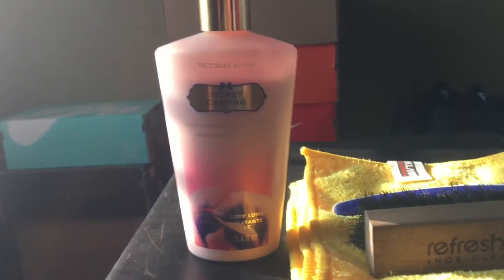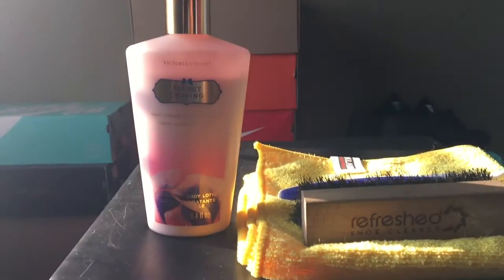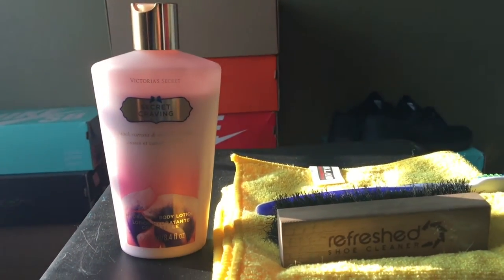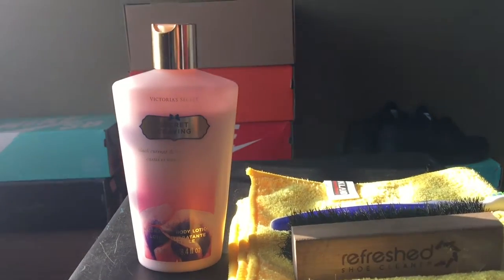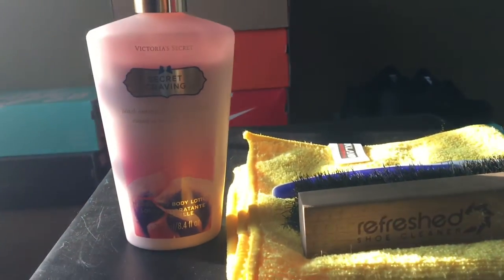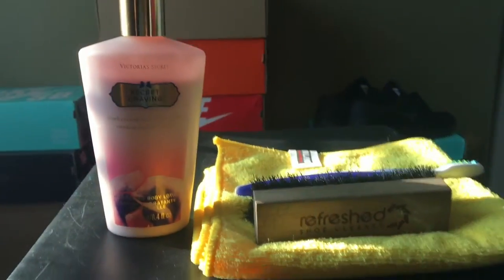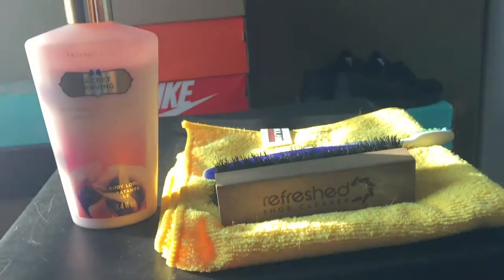Next we have lotion — this is my sister's Victoria's Secret lotion, but anyway — this is commonly used on patent leather. If you don't know what patent leather is, it's that shiny black leather you commonly see on men's dress shoes. If your shoe is looking dull and not as shiny anymore, you can just put any lotion on there and buff it with a cloth, and that's it.